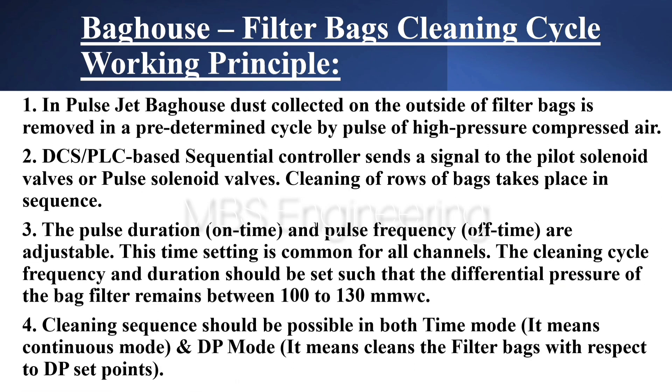We are going to discuss and understand the Filter Bag Cleaning Cycle Working Principle. Point 1: In a Pulse Jet Bag House, dust collected on the outside of filter bags is removed in a predetermined cycle by pulse of high pressure compressed air.